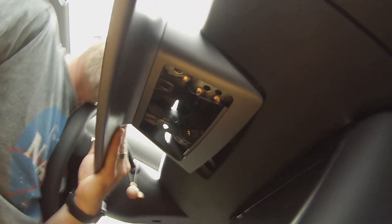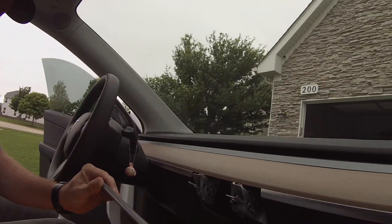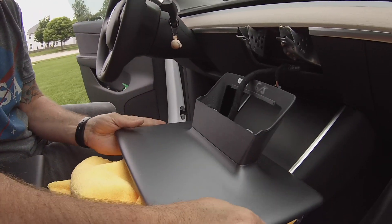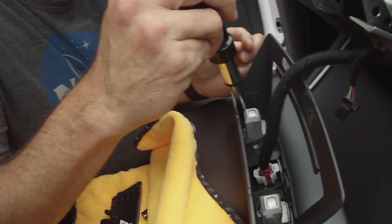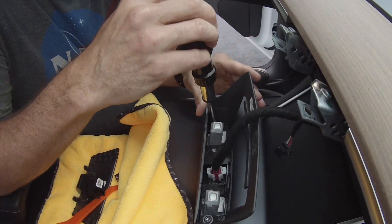Now it's time to remove the monitor — this was the most uncomfortable part of the whole installation. Just yank it nice and slow and it pops right off. One annoying part: in the 2020 Model Y, the center console kept opening. Next, take that Torx 25 screw bit and pop out the two screws on each side of the bracket.